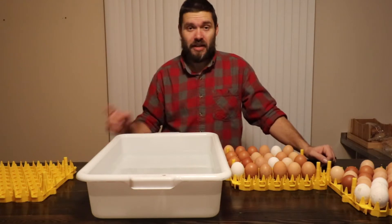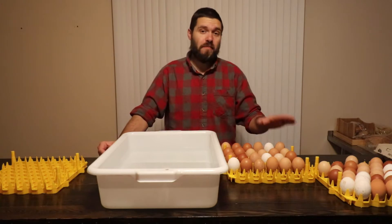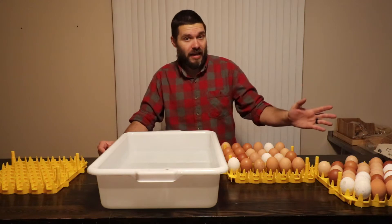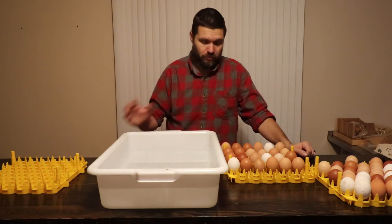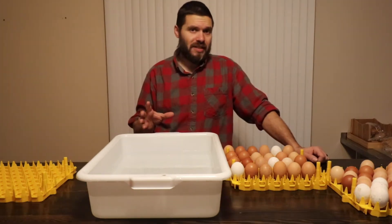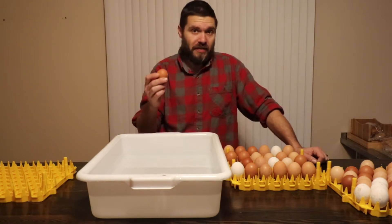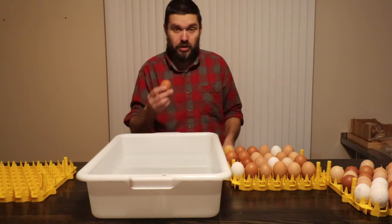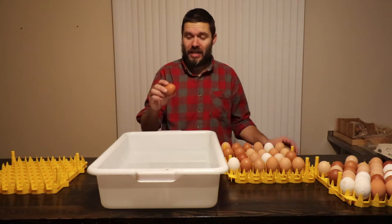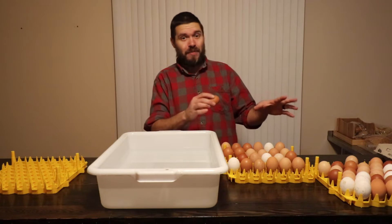All of this spring feeling in the air has got me thinking about hatching, so that is what we're going to be doing today. I'm going to be sharing a method we've learned using with our quail eggs to increase the hatch rate. There's a lot of people that frown on what I'm about to do, but we've had really good success with quail eggs, and I believe it's going to increase the hatch rate with our chicken eggs too. Stay tuned for a future video where we talk about the hatch rate we get with our chicken eggs.